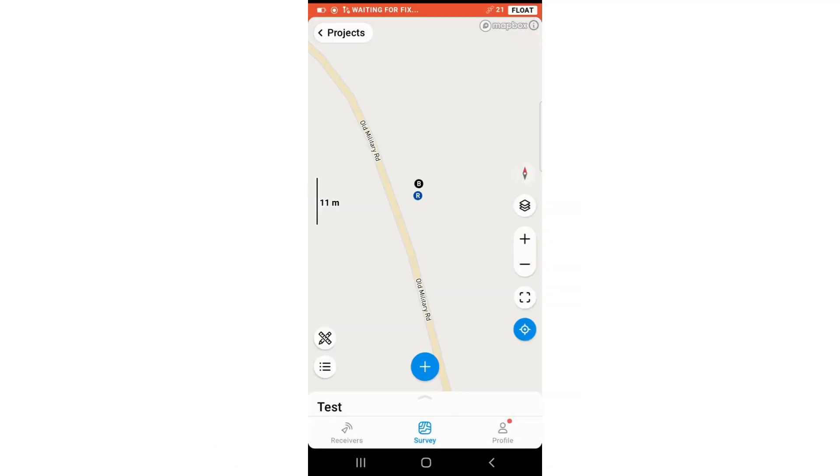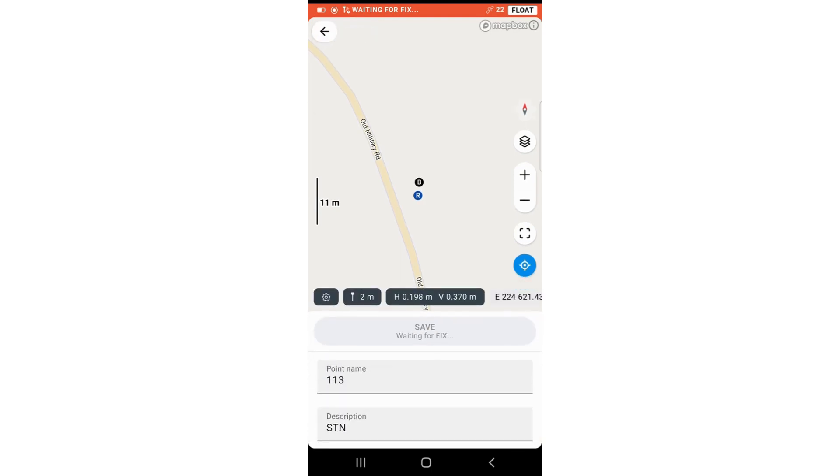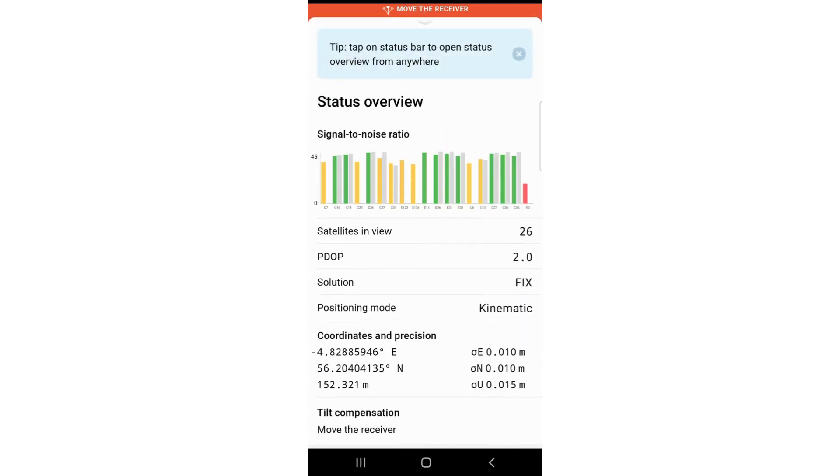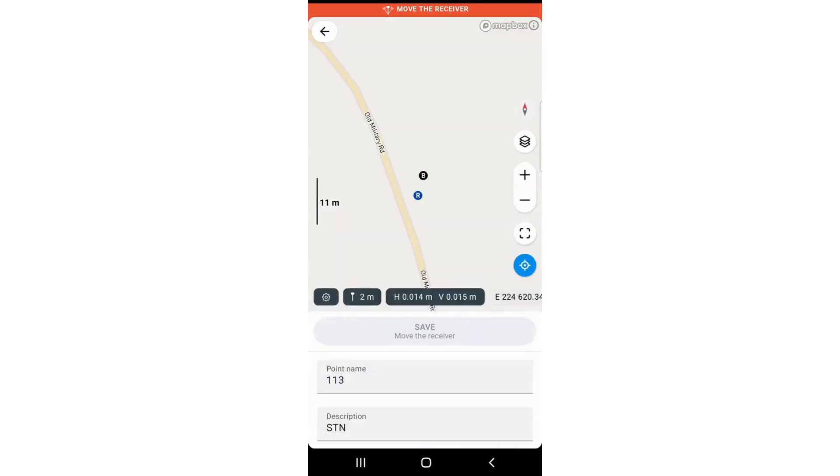You need to go to the plus button and wait for a fixed solution. The IMU is not activated — no problem because I am on a bipod. If you are surveying, you need to have your IMU activated by walking back and forth, then choose your point.